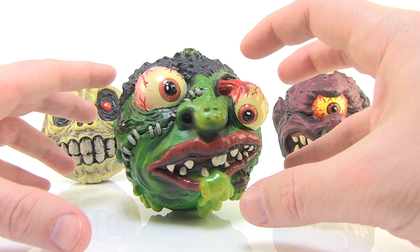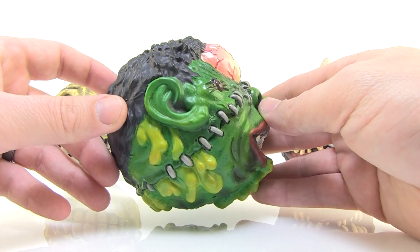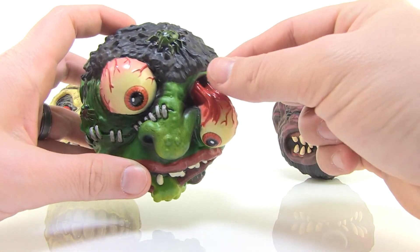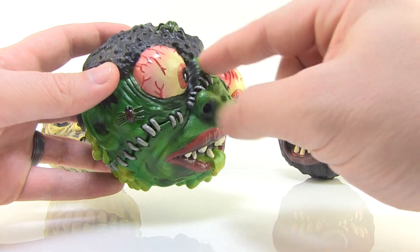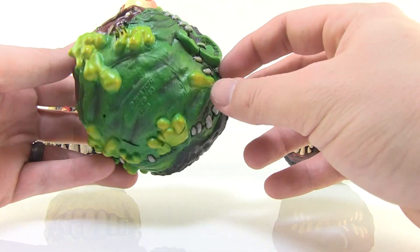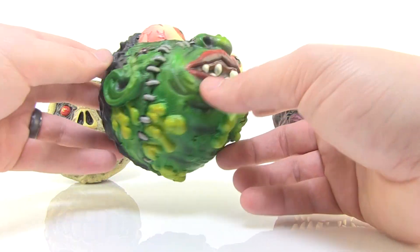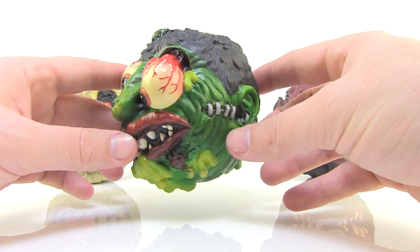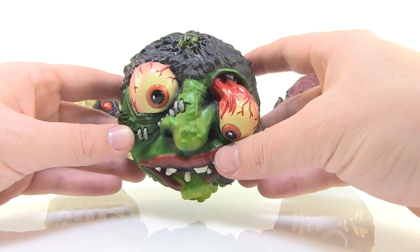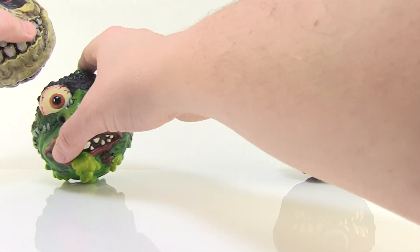Mondo took those original designs but really went crazy with the details. Look at Slobulous here — you can just see how great all of the sculpt work is, how gruesome it is. Got that famous eye popping out of the head, the other one bulging out, little stitches, little bugs crawling all over his head, gross green slime dripping down from his mouth and out the seams. Oh, it's disgusting, but in the best kind of way. And the paint deco is beautiful — just look at all those colors, how clean it is, great amount of shading. They did a wonderful job capturing the great likenesses of the original Madballs while really bringing out all the wonderful sculpted details.